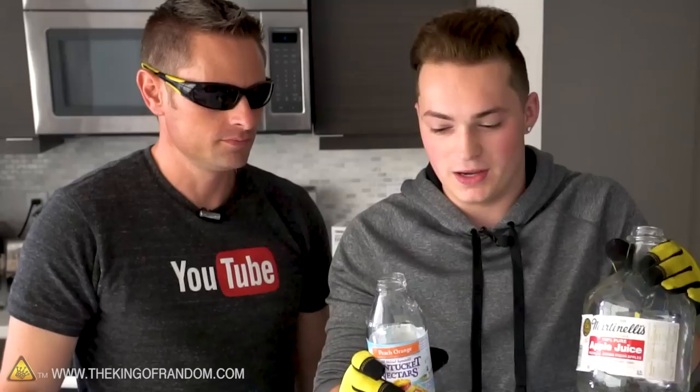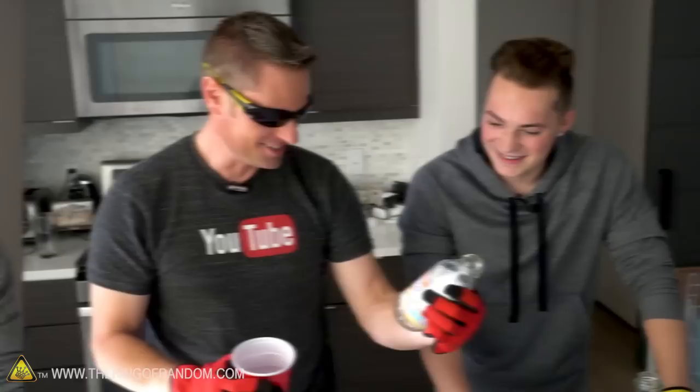Alright Lance, this is the part where we put our gloves on for safety and glasses on for safety. The reason we're using two different bottles is because of the shapes and sizes of them - obviously this one is a lot bigger. The Nantucket is about the same size, but we're gonna see how they react differently with the steam.